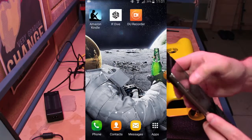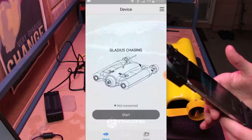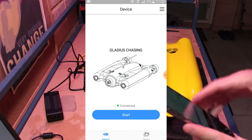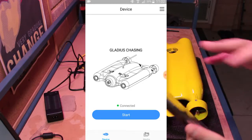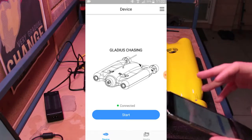Now we can come back to our main menu and launch the iFdive app. At this point, if you're using an Android device, you might encounter a message saying something about enabling Bluetooth accuracy.